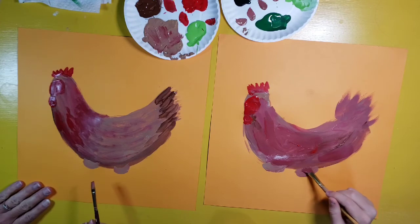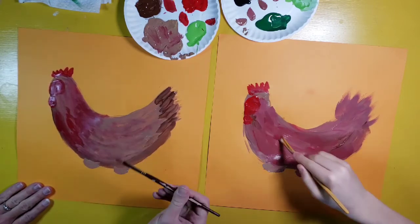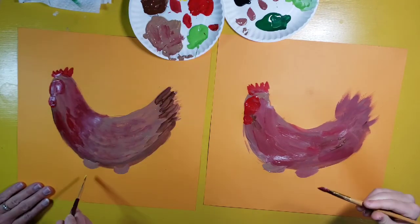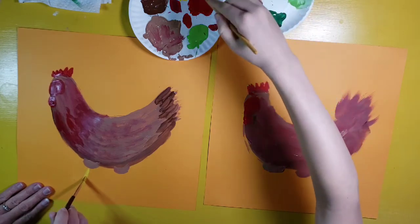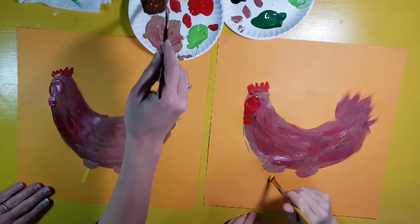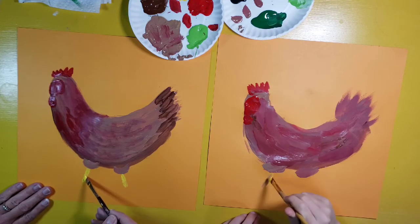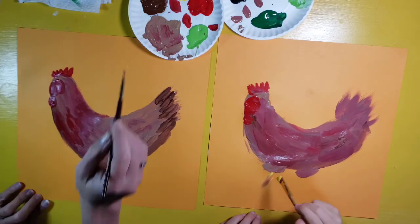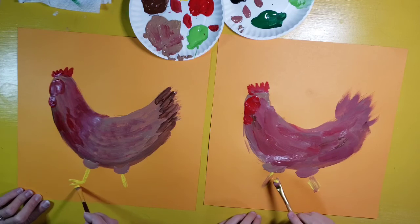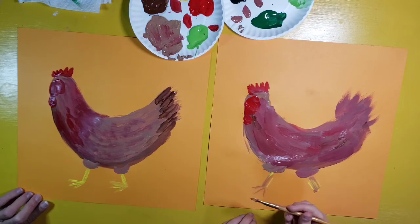We're going to switch to some yellow. I got most of the paint off by wiping it on my chicken — that kind of gives it more feather texture. Now I'm going to draw the feet. The first one is going to be out like this because my chicken's walking, and the second one is going to be back here. You may have to use a lot of yellow paint because it doesn't show up super well on colored paper. I'm going to make the legs first and then use the same brush to make the feet — just kind of lines that go out: one, two, three. I'll do three on that side too. The chicken's got some cute little feet.